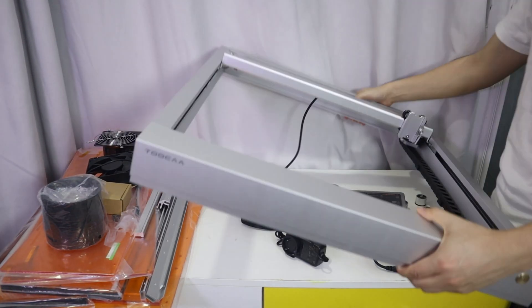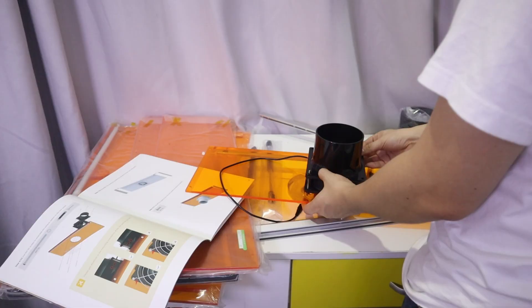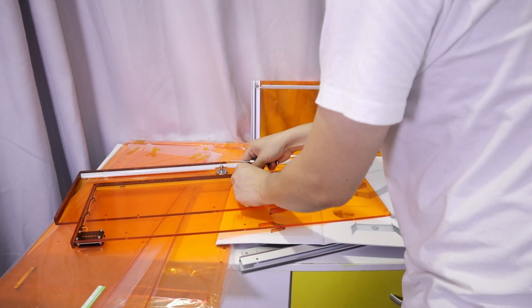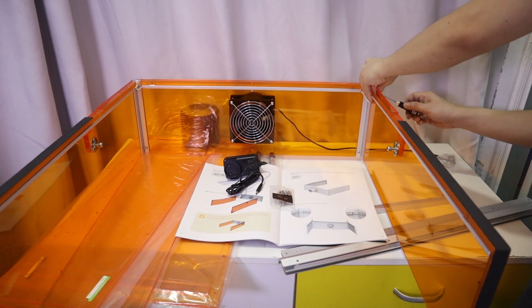Hello everyone, welcome back to my channel. Today, let's get to know a new laser engraver — the TUKA L2. The TUKA L2 is a new laser engraver that has come up this year. It is a Class 1 laser safety engraver and easy to use.